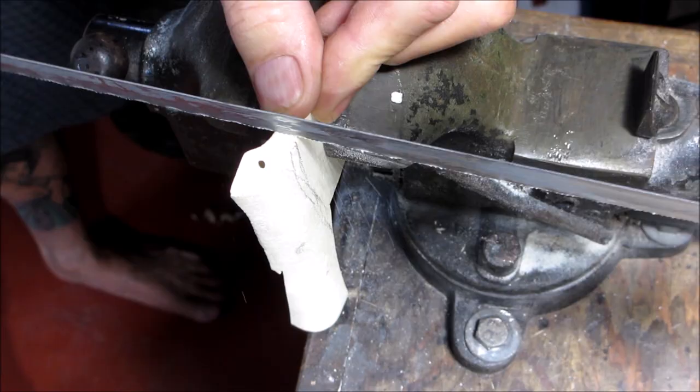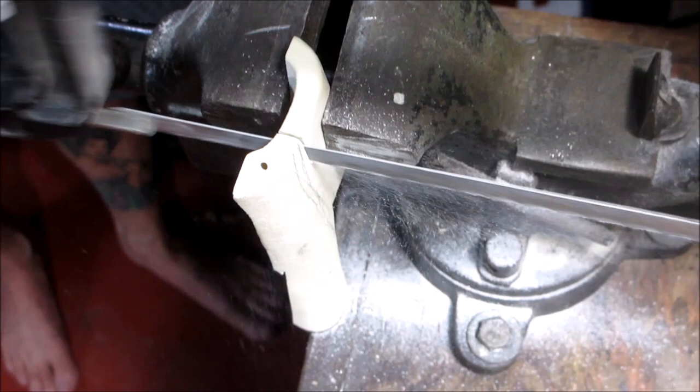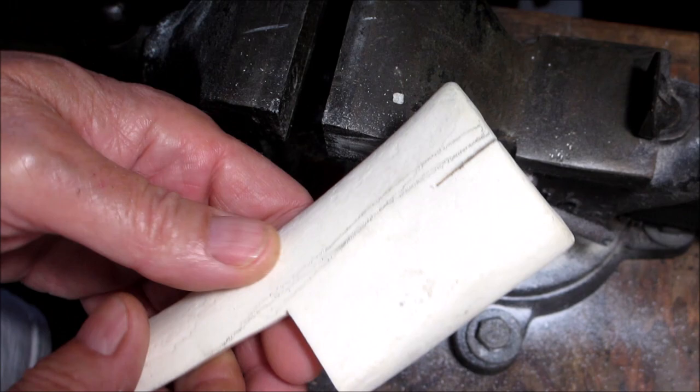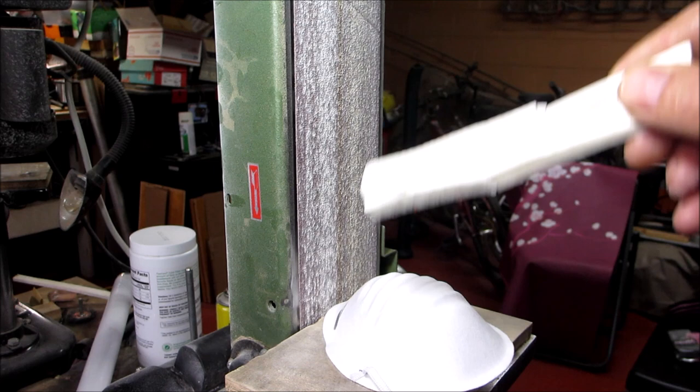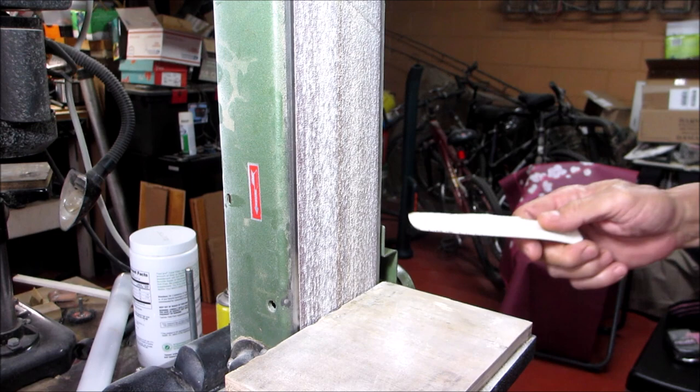Just got a plain old hacksaw. As you can see it goes through that like butter. I'll finish cutting that and I'll bring you back. Now I'll start shaping it. Don't forget to wear a dust mask if you're sanding these — makes a lot of dust.